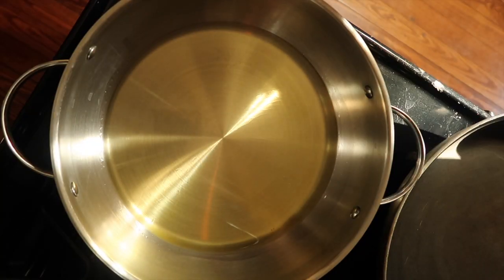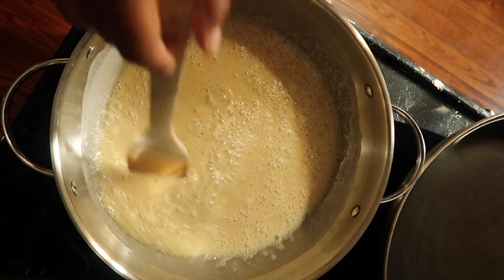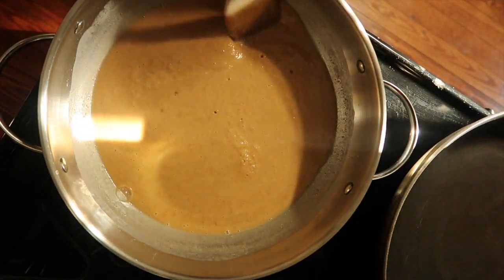I've added two and a half cups of oil and I'm going to start off with two cups of flour. What we're trying to do is get this to a nice dark peanut butter brown — this is the process we call making our roux.